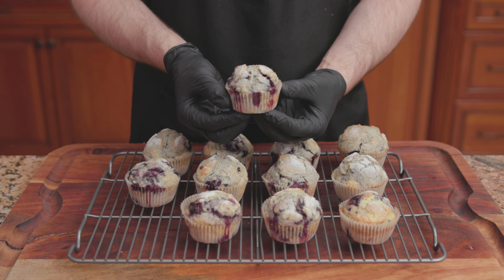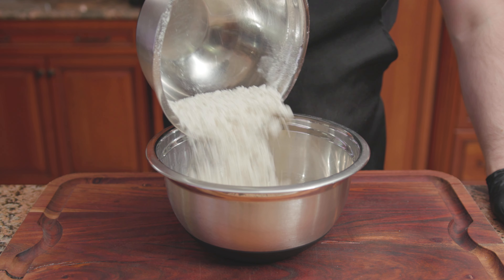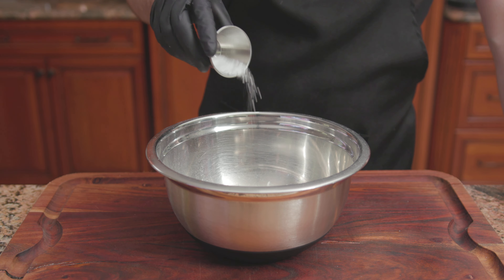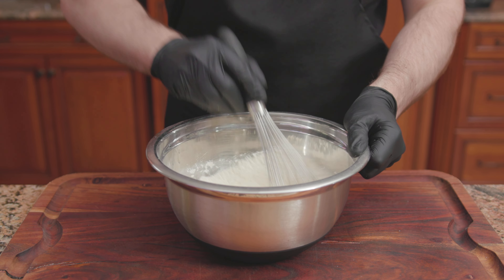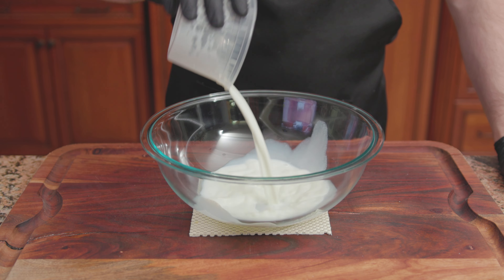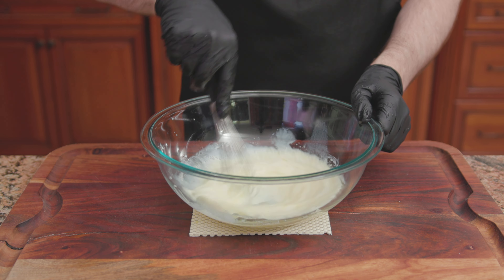For the fifth recipe, Betty Crocker's Blueberry Muffins. For the dry ingredients: 2 cups of flour, a half cup of sugar, 2 teaspoons of baking powder, and a half teaspoon of salt. Mix until combined. For the wet: 3/4 cup of whole milk, a quarter cup of vegetable oil, and one large egg. Whisk until combined.